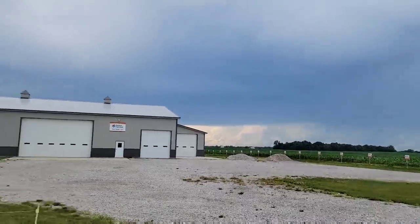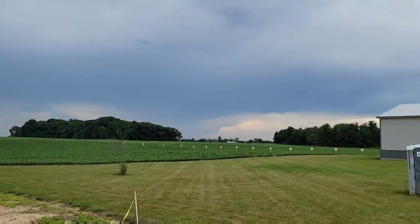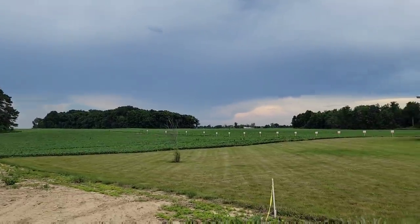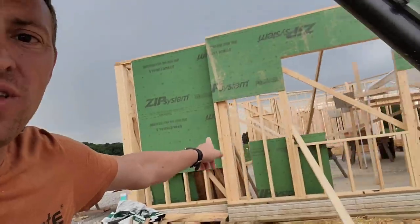It would appear this storm is going to split us too and we're going to miss it, which at the moment isn't a terrible thing. But we can't keep missing them all summer. We showed the mama and the boys the house and I think it's all good — it looks good to me. I also put the front wall on the garage here. It's sprinkling a little bit but this isn't going to amount to anything for us. Going back to the farm and heading home.